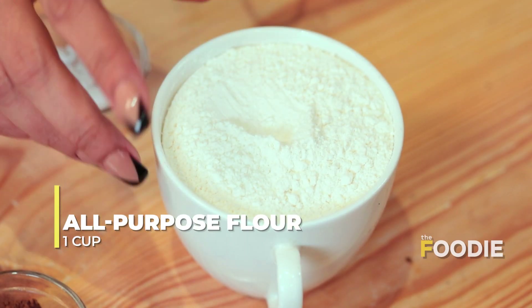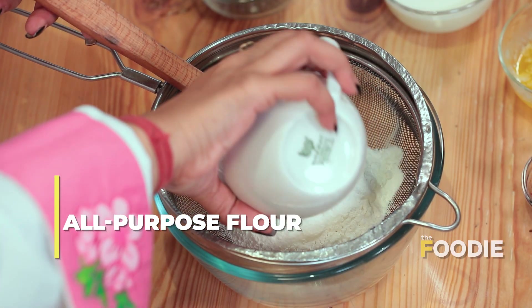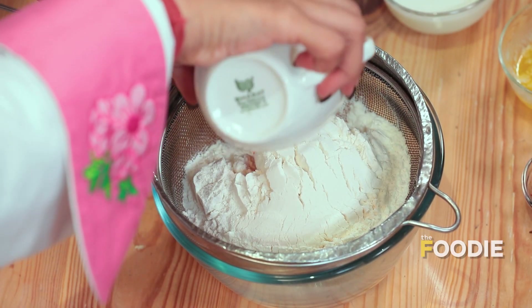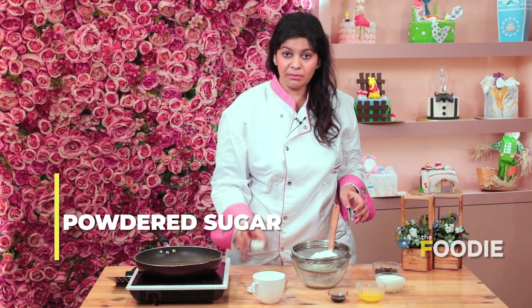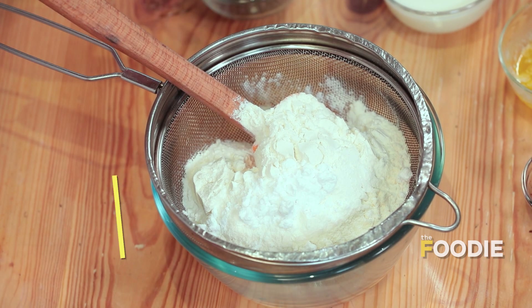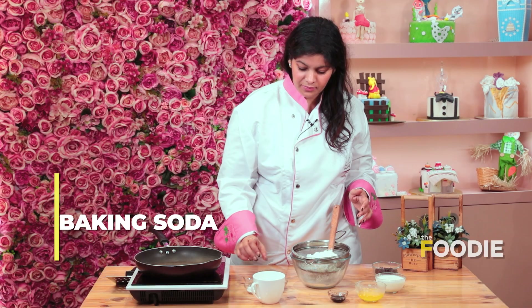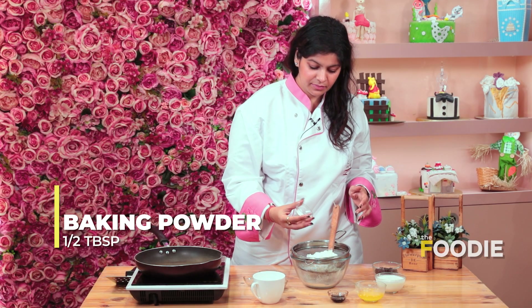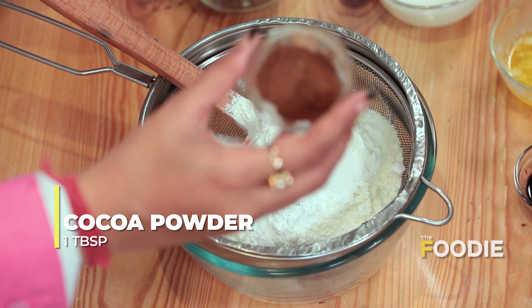Now I have one cup of flour — that is your normal maida. We will take it in the bowl and keep all the ingredients. Then powdered sugar, baking soda, baking powder, and lastly cocoa powder.